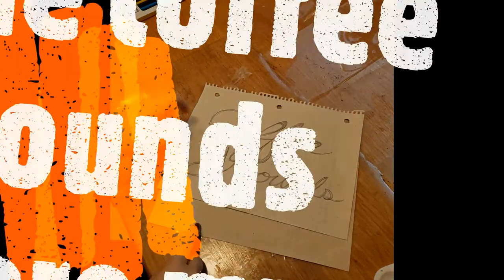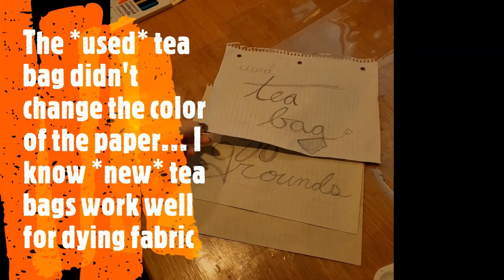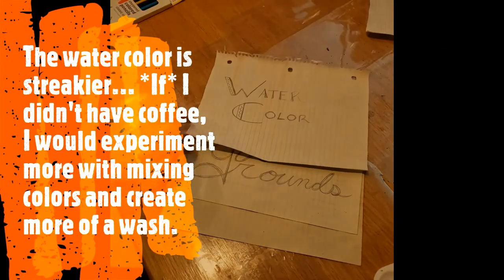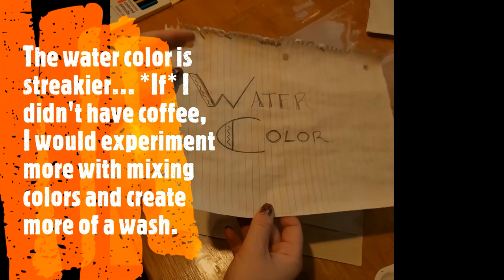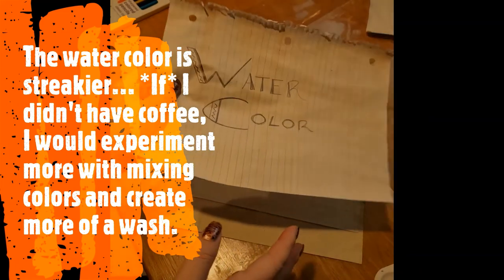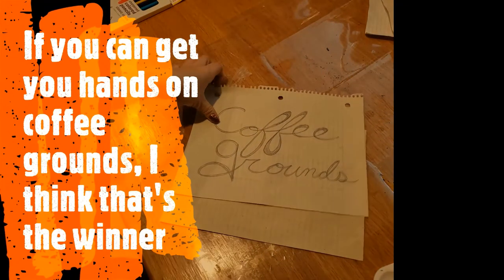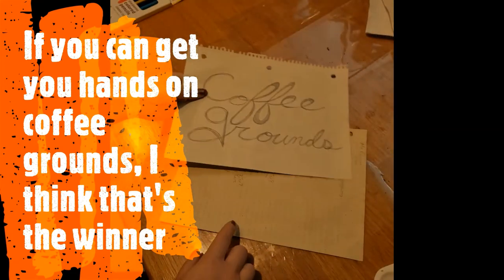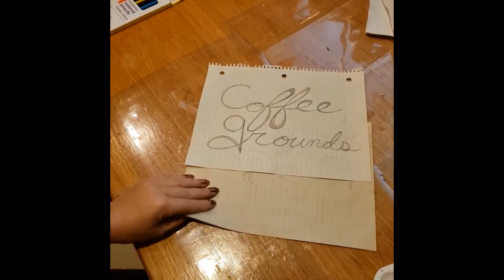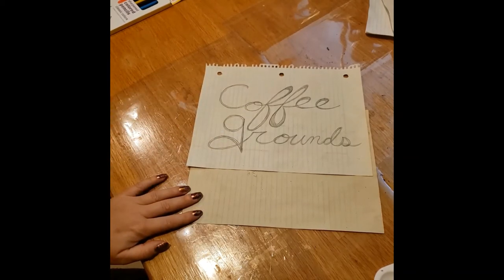The coffee grounds were my favorite. The used teabag didn't really change the color of the paper much — probably a new teabag would work better, and I know new teabags work well for dyeing fabric. The watercolor is a little streakier and I wasn't super into the color, so if I didn't have coffee I would probably experiment more with mixing colors to get just the right color and creating more of a wash. But if you can get your hands on coffee grounds, I think that's the winner. This piece I let mostly dry and then did a second wash with the coffee water, and I really like how that one turned out — so that's kind of a comparison of one layer of coffee water versus two layers of coffee water.